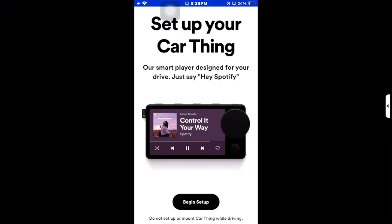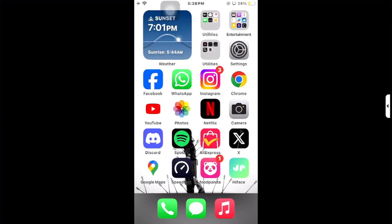You need a premium version of Spotify for car mode. That's it — thanks for watching! Don't forget to like and subscribe. If you have any questions, you can comment below.